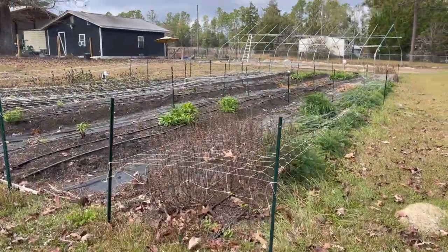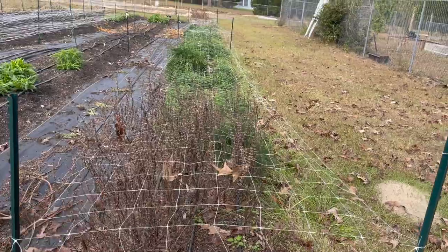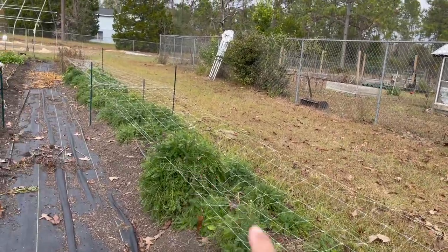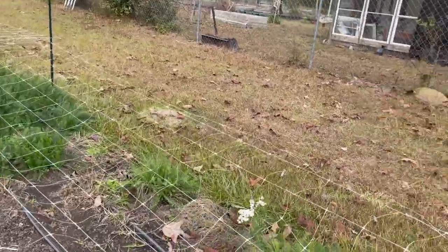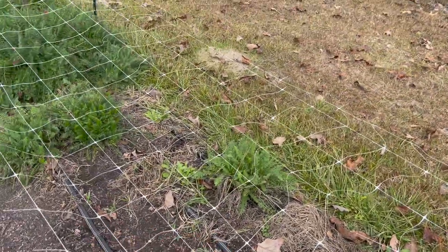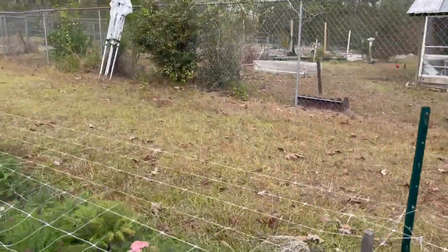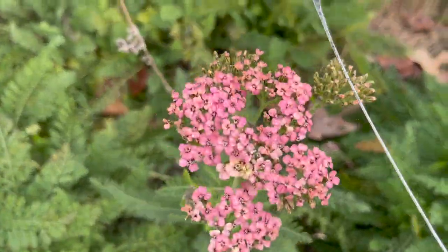I've still got some things I haven't cleaned up yet — I was letting all that go to seed. But you can see a lot of stuff overwintering. This is the yarrow; it's beautiful and it's actually still blooming, which is crazy. I've got seedlings to replace the little empty spots and fill them back in. Yarrow makes a lovely bouquet filler.